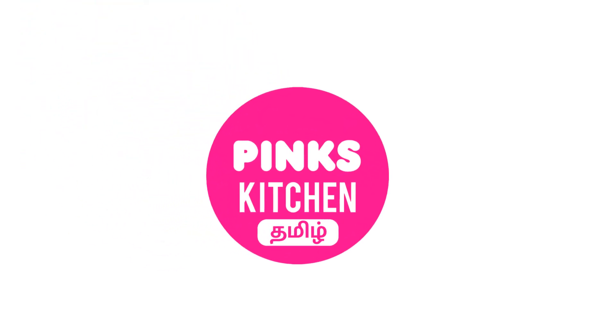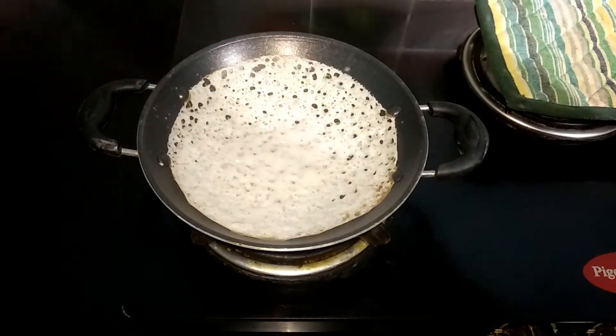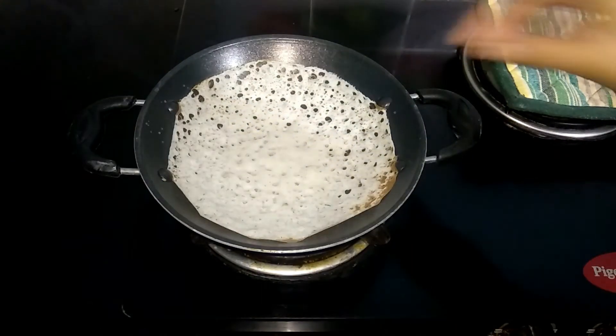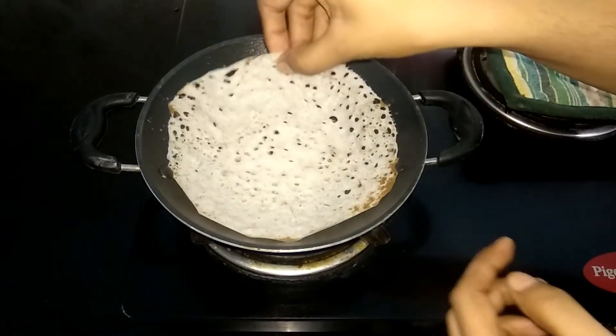Hello friends! Welcome back to Peng's Kitchen, Tamil! This is a great combination of thenga paal gravy, chicken kuruma. Let's see how it tastes like this recipe.